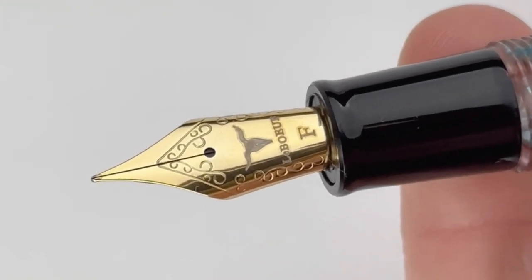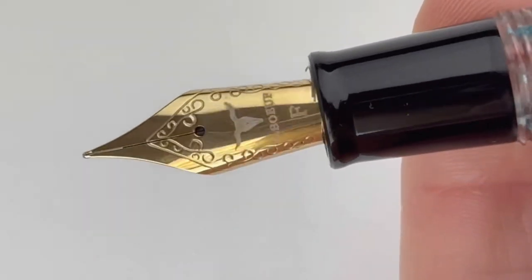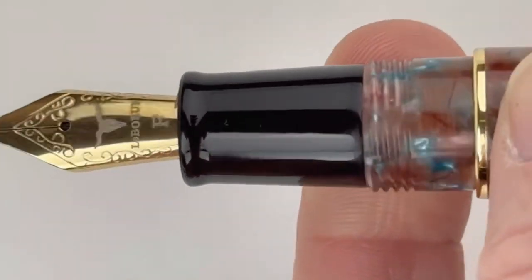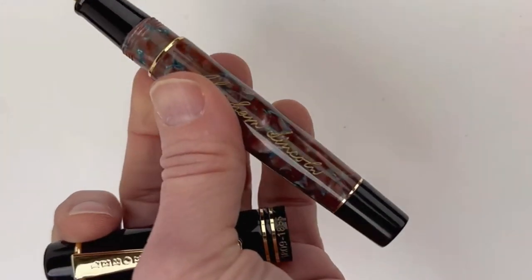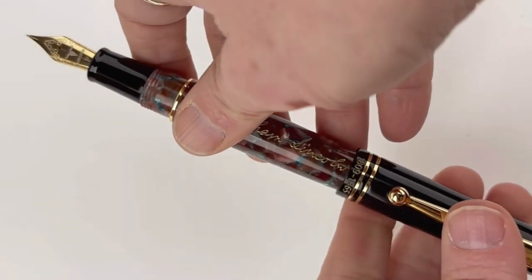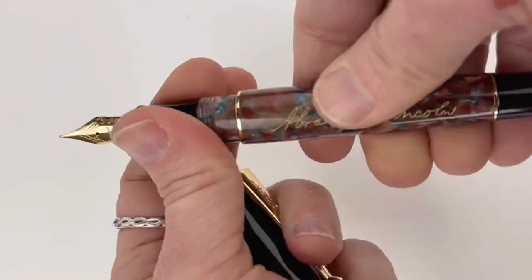The pen is a cartridge converter fountain pen. There's a converter inside the pen, and cartridges are included in the box, so you can choose either or. This pen is fitted with a German gold-plated stainless steel nib that has the LaBeouf logo on it.